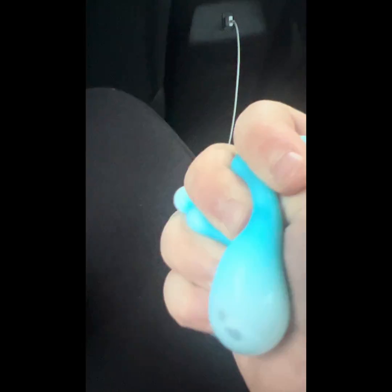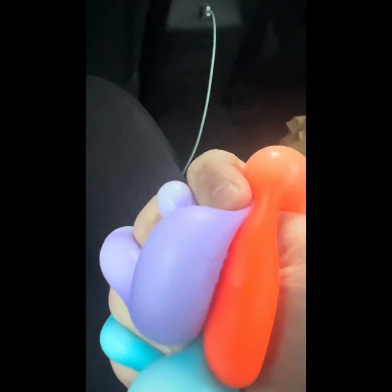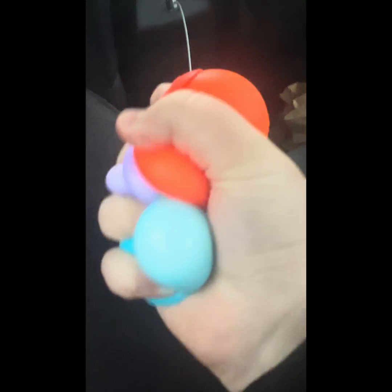I struggled to get the blue one out, so I just cut the video there. Here's blue, and here is all of them together. They're nice and not too sticky. Here's all the Neatos I got together — peace out, sister squad!